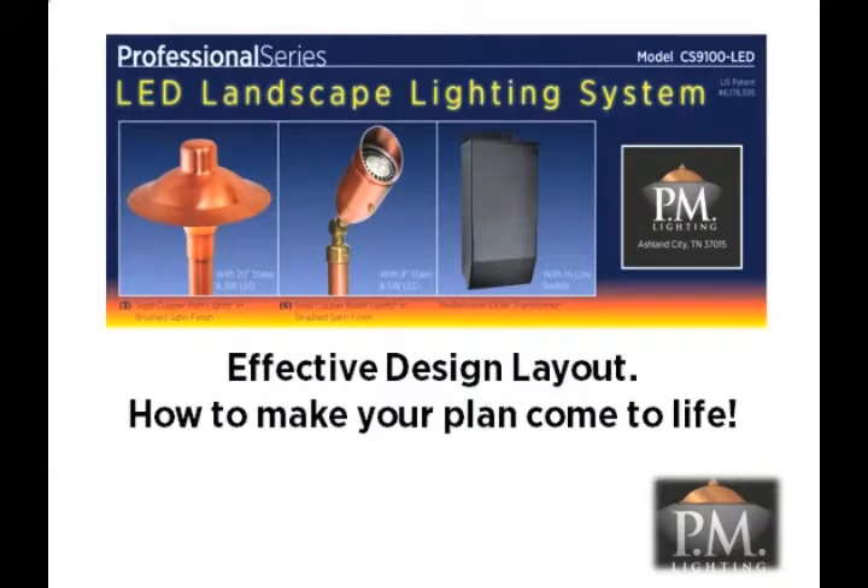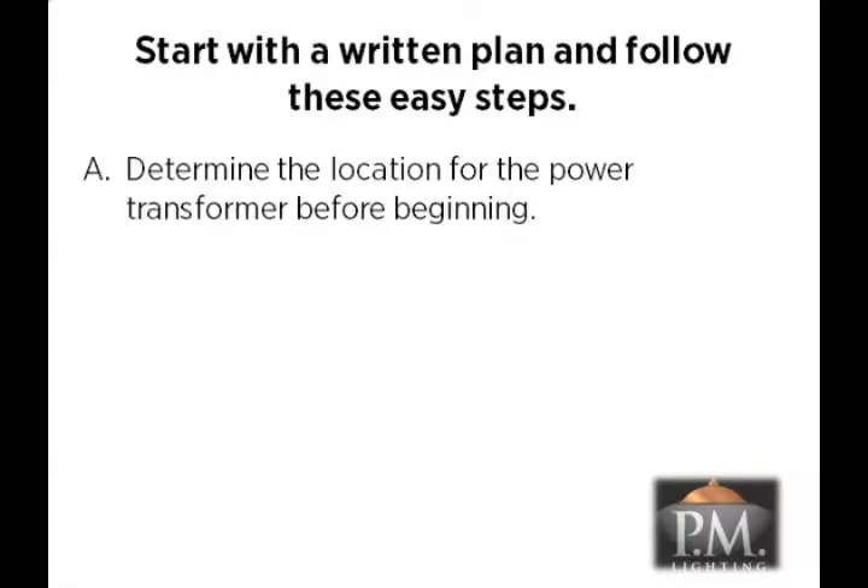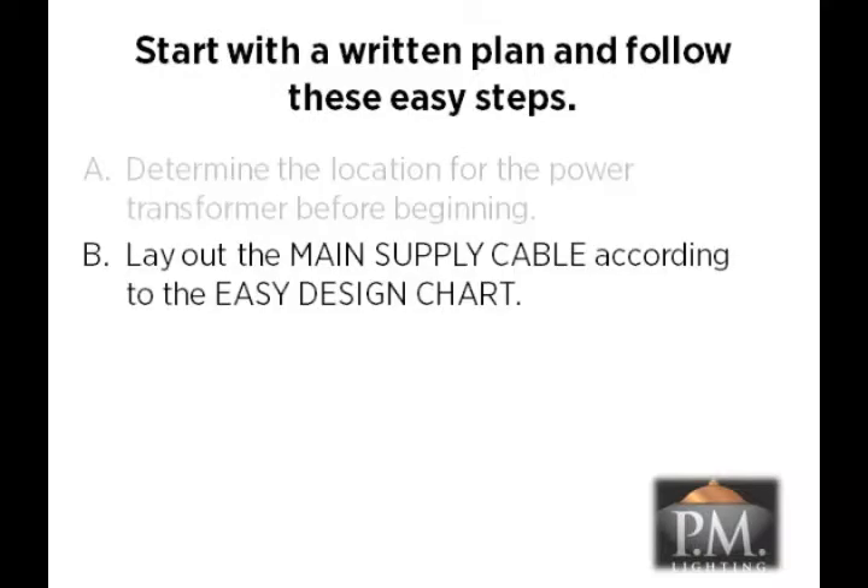An effective lighting design is the key to success to illuminate your home like a professional. Start with a written plan and follow these easy design steps. First, determine the location of the power transformer before you begin the installation. You will want to pick a location that is close to a suitable power outlet and one that is less visible to others. Second, layout the main supply cables according to the easy design chart in your installation manual. We recommend using two main supply cables to simplify the layout and balance the load of the luminaires on the transformer.